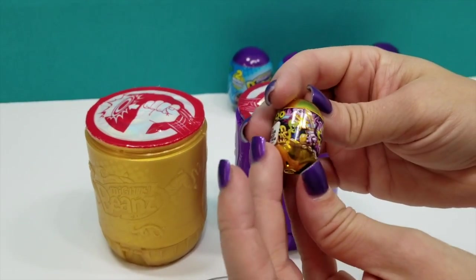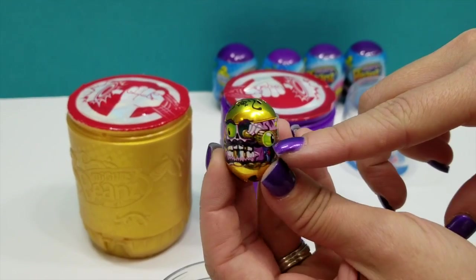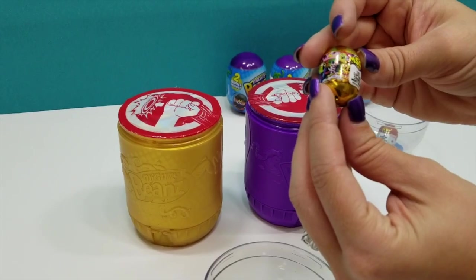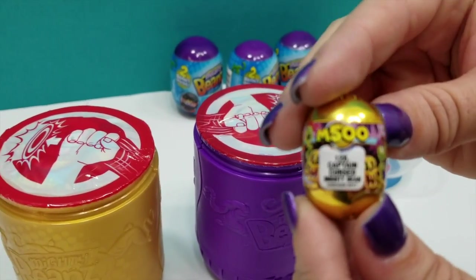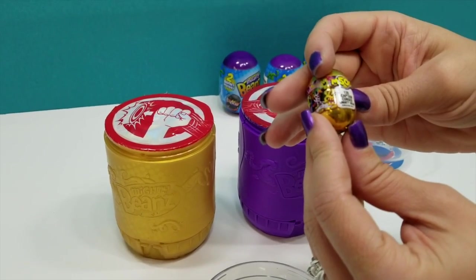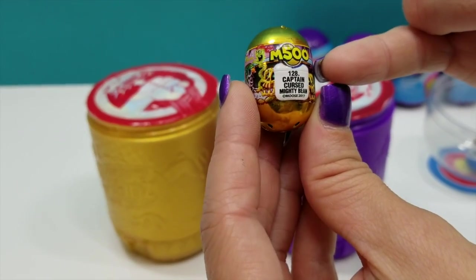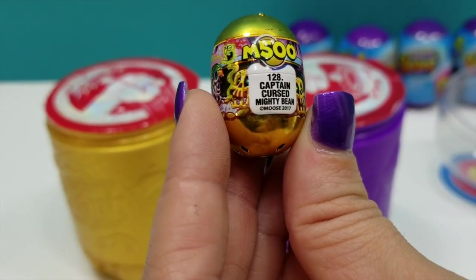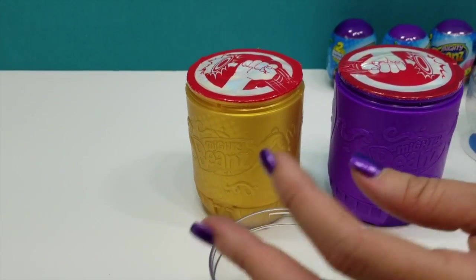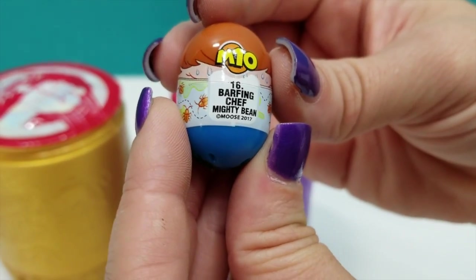I thought it was the pirate, but it's not. Look at his eyes — they're just all over the place. Well, he's a good one but I do want the pirate. Those teeth. I'd like the pirate too. Plus I really want the whale. So this says — this is number 128, Captain Cursed Mighty Bean. I just noticed that they have their actual names on the back. And then our other guy was number 16, Barfing Chef Mighty Bean.